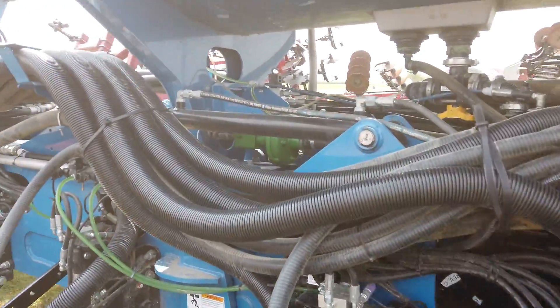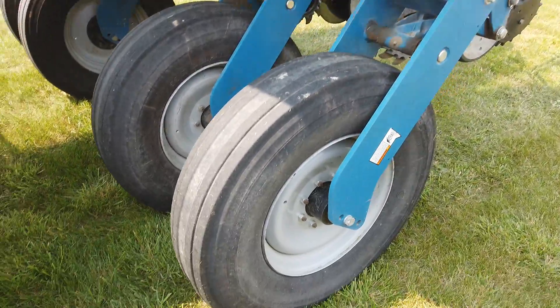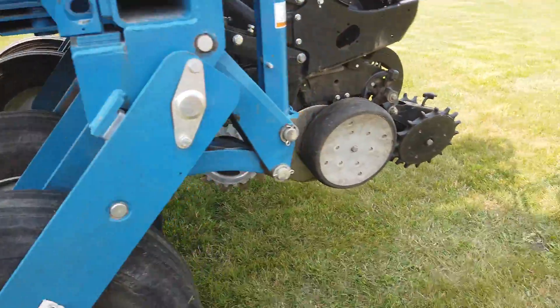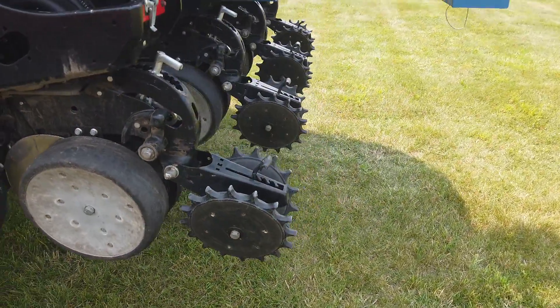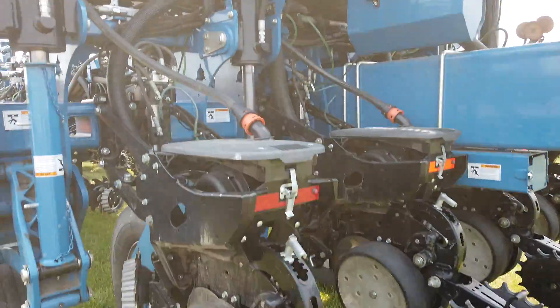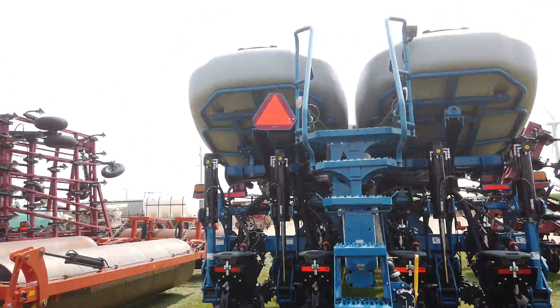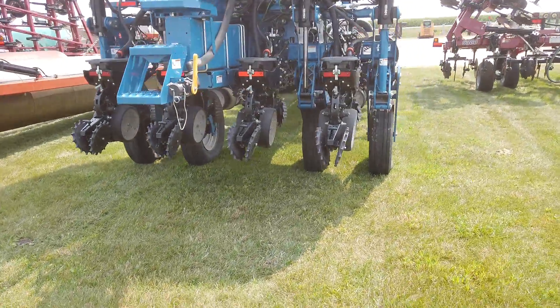It's got the hydraulic weight transfer, which I think is standard on most 4900s — nice option. You can see the scale blocks there for the seed box scales. Nice clean planter.